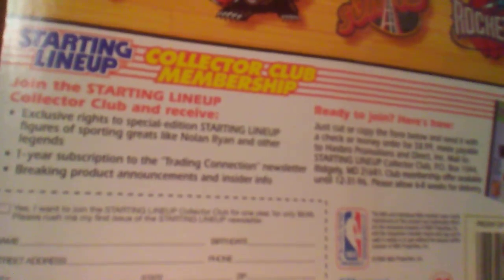On the back you have the 1996 edition with a look for more Starting Lineup players from great NBA teams. It lists teams including the Raptors, Bulls, Magic, Bucks, Knicks, Grizzlies, Sonics, and Rockets. Down at the bottom is the Collector's Club membership deal with sporting greats like Nolan Ryan mentioned. It also has the NBA 50 stamp up to the right because this was when they were celebrating their 50 greatest players of the 50 years of the NBA.